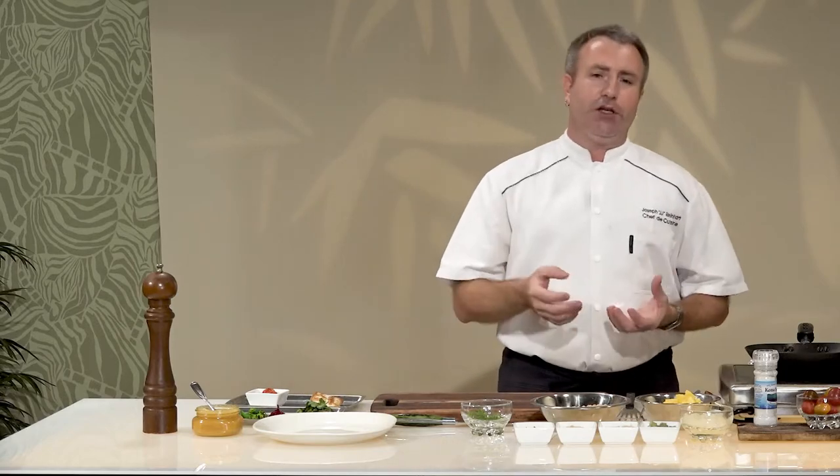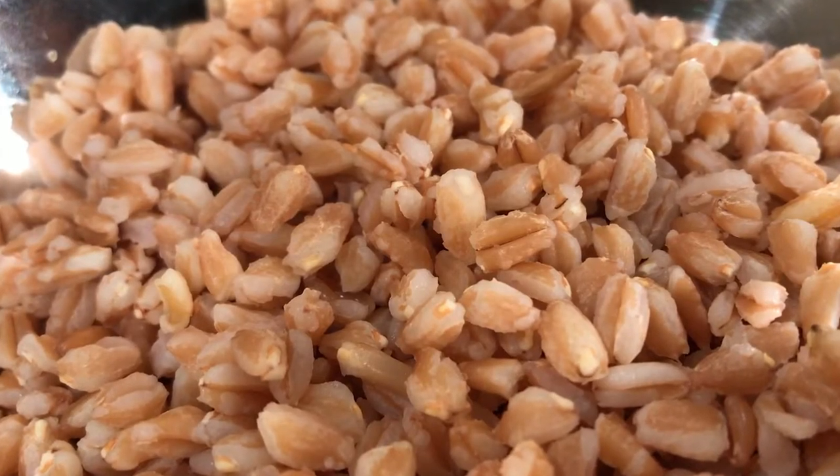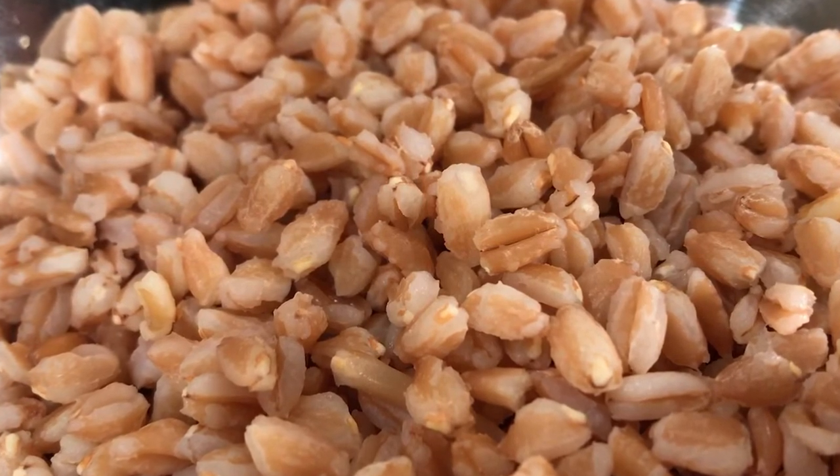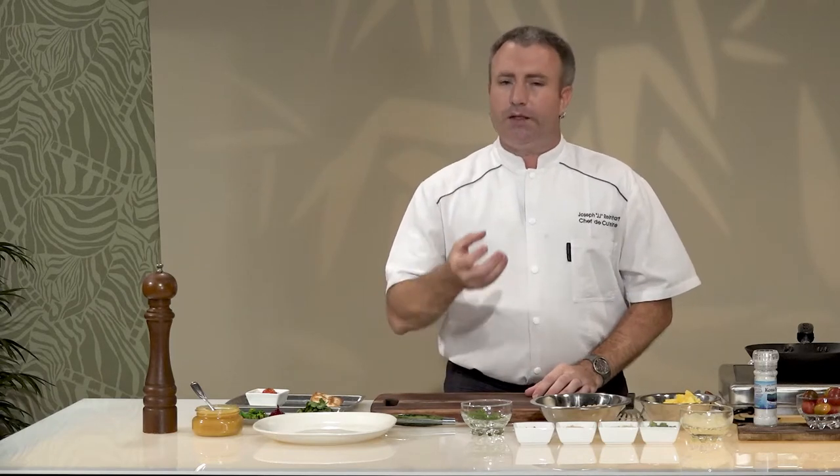You may be asking yourself, what is farro? Farro is actually an ancient grain — an ancient strain of wheat. I know what you're thinking: wheat equals gluten, but it's actually a very low level of gluten. It is whole grain and it's got a lot of fiber, protein, and a lot of minerals as well.